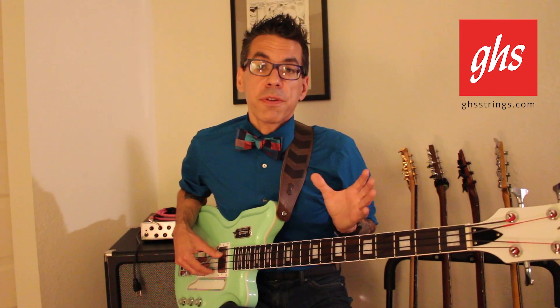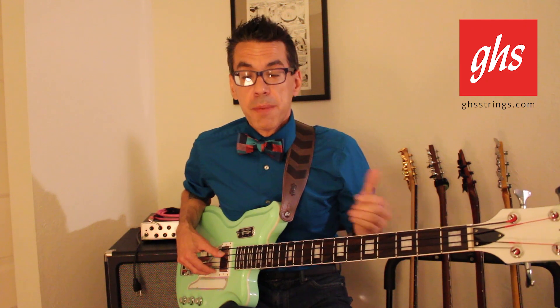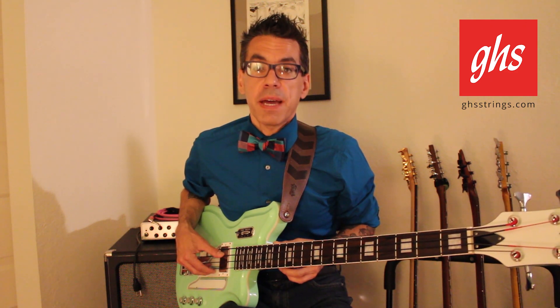Available now — check with your favorite local dealer or online dealer to get a set of the tape-wound bass strings from GHS. Play with the best.